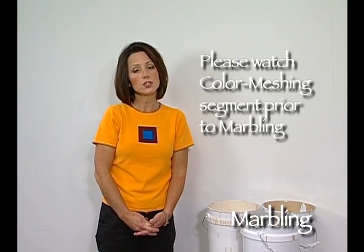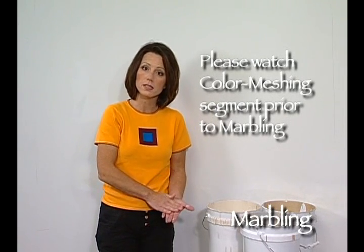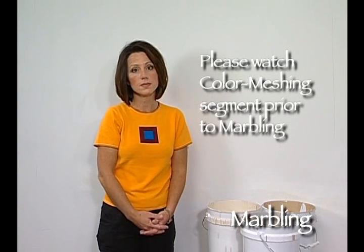We're getting ready to do the marbling technique. The marbling technique follows the same principles as the color meshing technique done with the Woolly, so if you are interested in doing this you should watch the color meshing portion of the video to see how to prepare your paints and your tools.